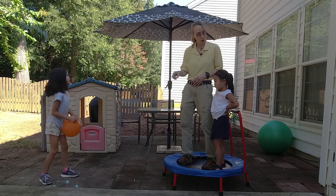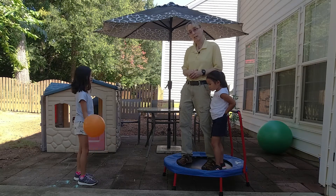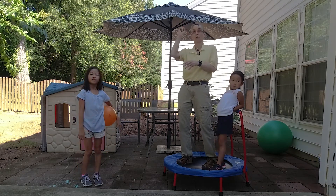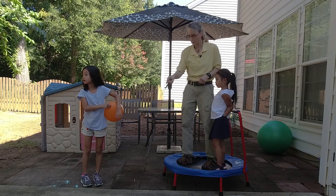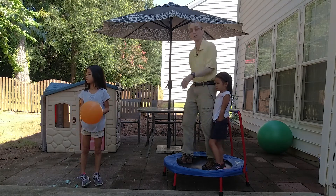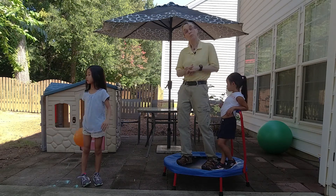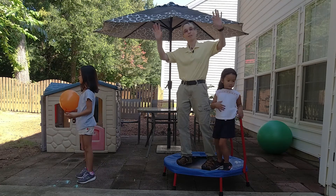It's a great way to work on turn-taking with gross motor play. Another setup I use is a bucket of balls — we both reach in and throw a ball, alternating turns. Or I'll have a bunch of blocks set up, and one of us kicks a block, then the other kicks a block, alternating back and forth. One of the ways I like to do it is here on the trampoline. I hope these ideas are helpful for you — looking forward to seeing you next time!